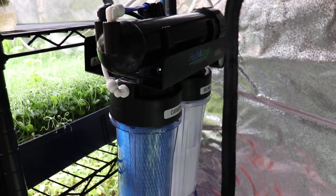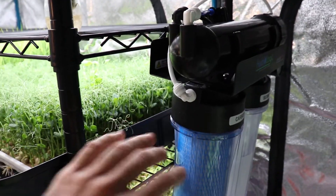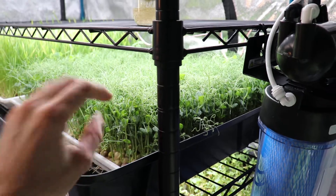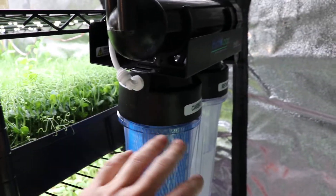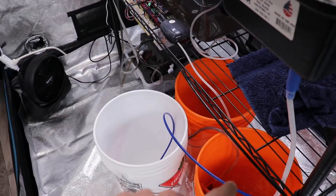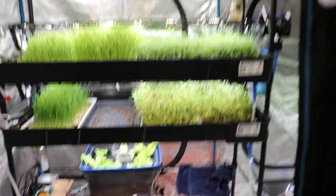Since the last video I've also installed a reverse osmosis filter for my water to ensure a consistent nutrient supply to the plants. When I experiment with the lights I want to know that any change in the crops is due to the seeds or my setup, not the water. The water coming out of my tap is 100 ppm, and after going through this filter it drops to zero. With the Flora Bloom series I can then add nutrients as desired.